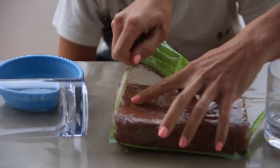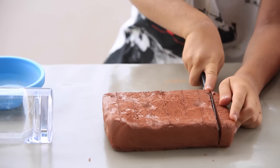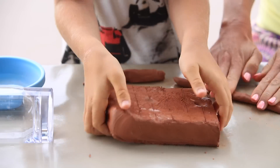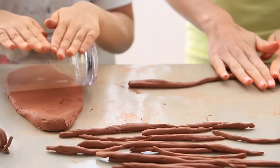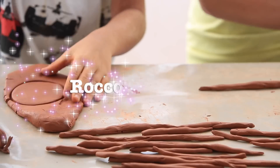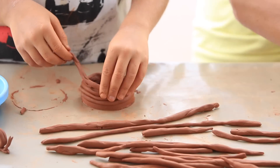The boys enjoy any activity that involves getting messy, but clay is also a favourite of mine. It's a really special craft activity because you start with no guide or instructions, so it's fully creative from start to finish. Today Rocco chose to make a coil pot, so he rolled out loads of sausages and then wound them onto his base.